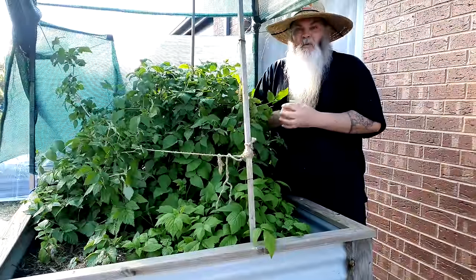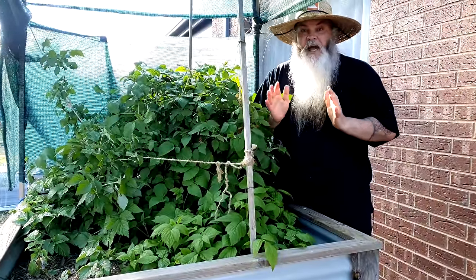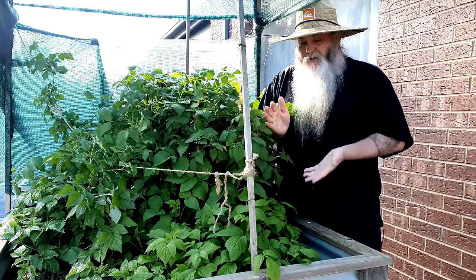G'day everybody, welcome to my Aussie garden and kitchen. If it's your first time here, my name's Darren but please call me Daz. As you can see, I'm right here next to one of my raspberry patches — well, it's a raspberry bed actually, a raised bed.